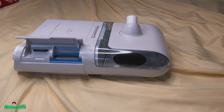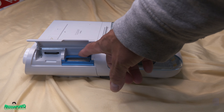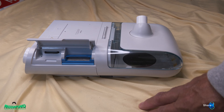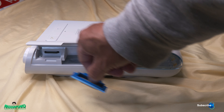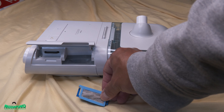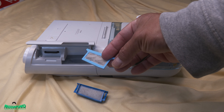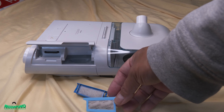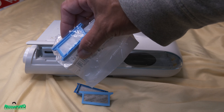Per instructions from my insurance company, this part here you can clean it, wash it, and let it dry and put it back. The bottom one is the disposable one — this is a disposable ultrafine filter. As you can see it's already dirty. Let me show you a clean one — this is a clean one.